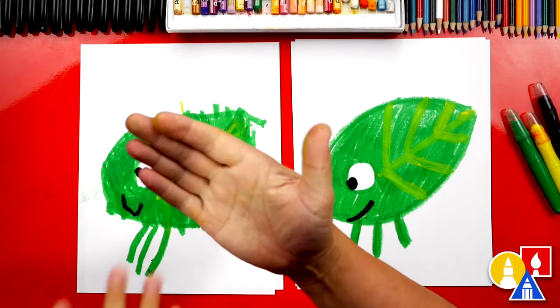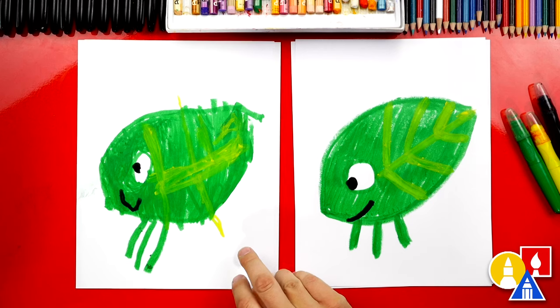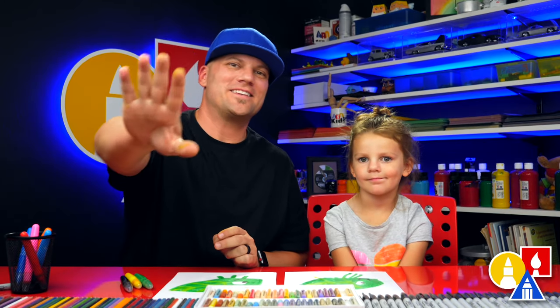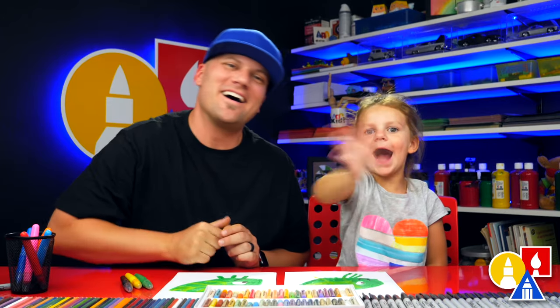We did it! We finished drawing our walking leaf, and you did such a great job. I love that our drawings look different — yours turned out so cute. Did you have fun? Yeah. We hope you had a lot of fun following along with us. We'll see you later, friends. Goodbye. Bye.